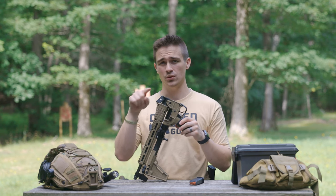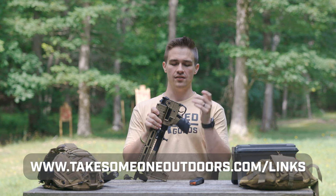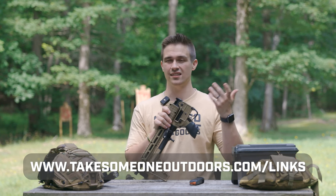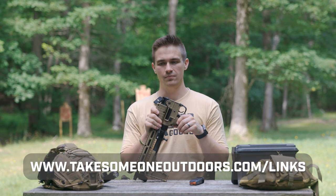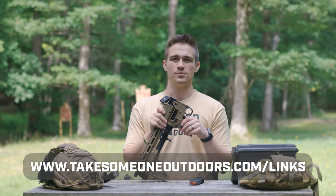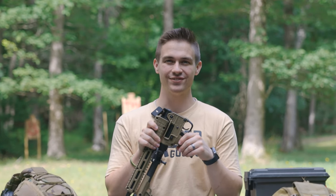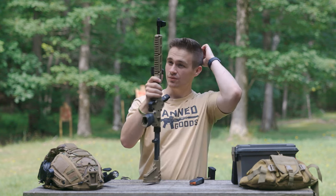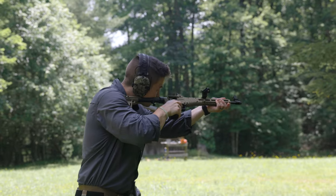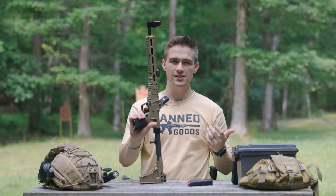If you want to check that out, go to takesoneoutdoors.com/links and head over to PSA. They usually have Kel-Tec Sub-2000s in stock. Like I said, I just saw the link not too long ago, so that may be irrelevant when this video comes out, but you should go check it out anyway. The Kel-Tec Sub-2000 is a super old firearm and has really not been replaced yet.